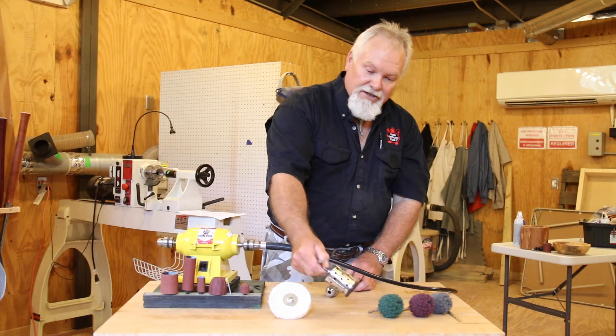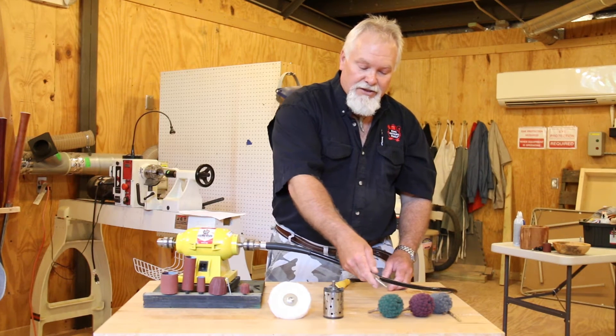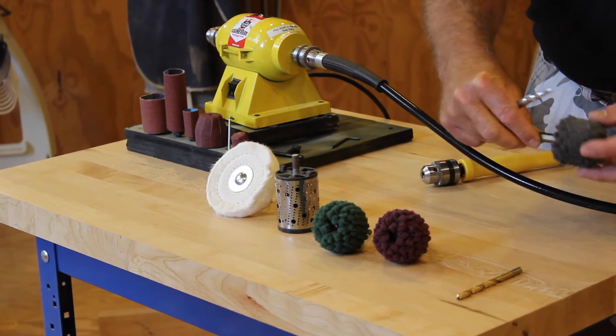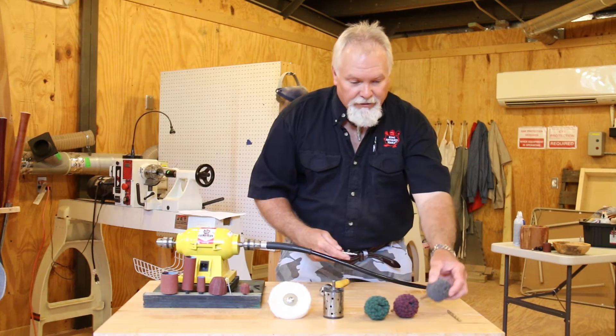There's also a rotary rasp that I've used, and it chucks in just fine. Then there's a whole series of scotch-brite type balls in different grits with arbors that you can chuck into the drill, all the way up to 800 grit.